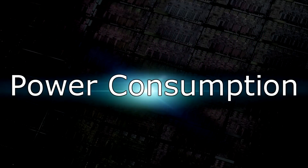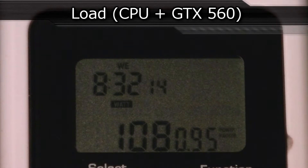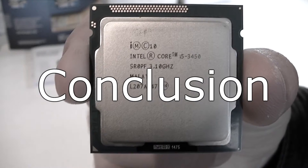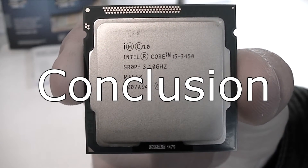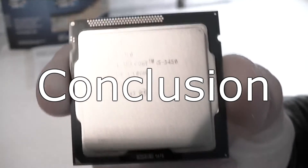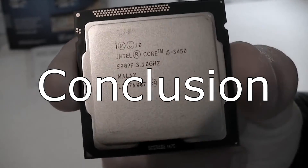Now for the final test — power consumption. On idle the CPU with the GTX 560 draws around 58 watts from the wall, and on load it draws 108 watts. Great results here and Intel did a great job. The Intel Core i5-3450 is a great choice if you want a good-priced, well-performing quad-core CPU that doesn't consume a lot of power. For gaming there's almost no difference when comparing it to the bigger i5-3570K flagship or even the i7-3770K. One thing I really didn't like was the instability when running memory at frequencies higher than 1866MHz.